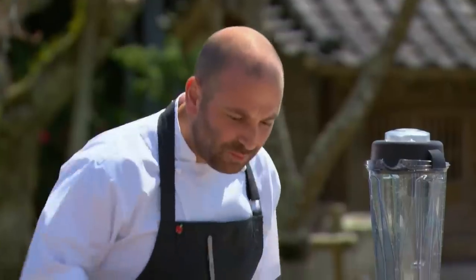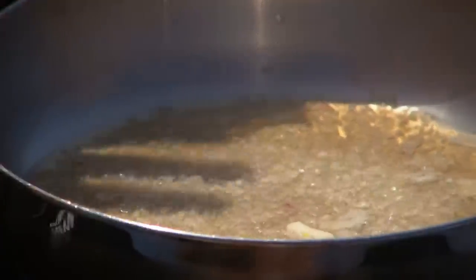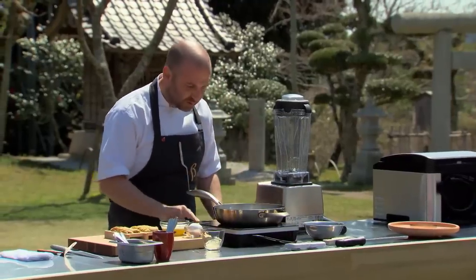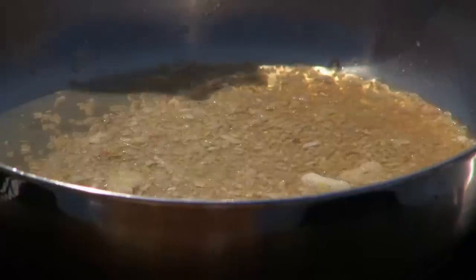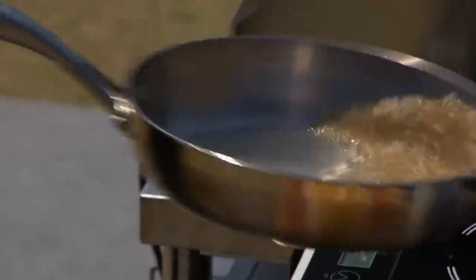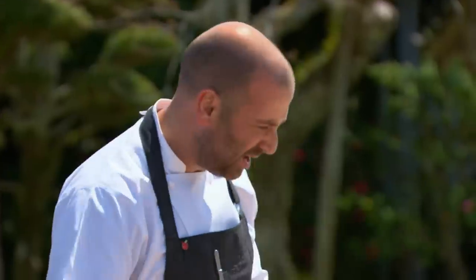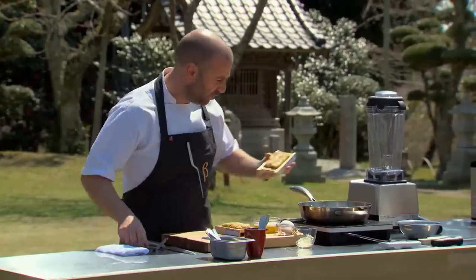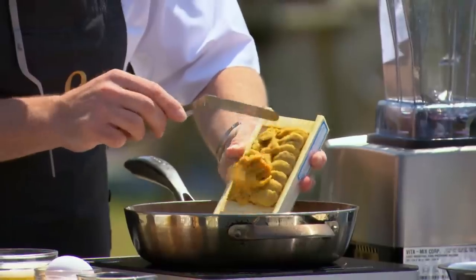We've brought the mirin and the sake up to the boil and reduced that down with the shallots - it smells wonderful. At this point I just turn it all off and let the mixture cool down to around 50-60 degrees.